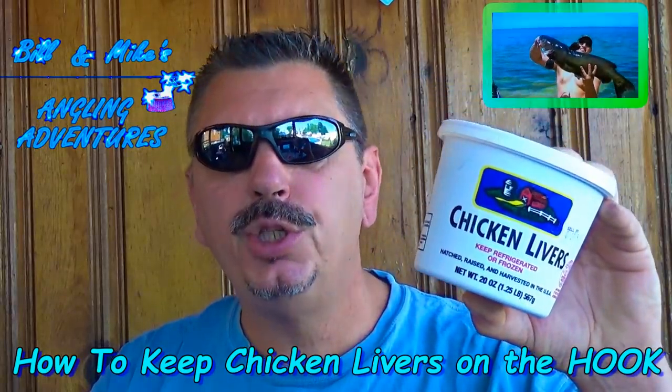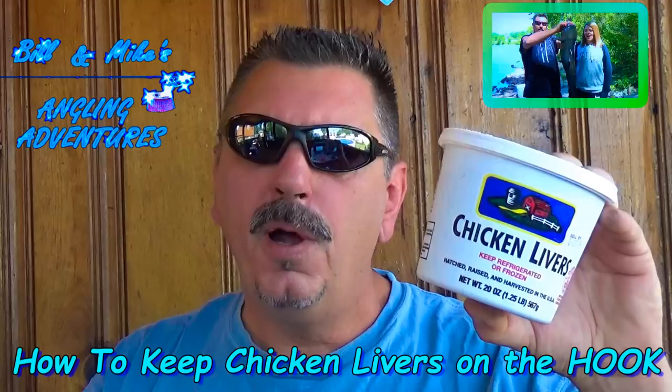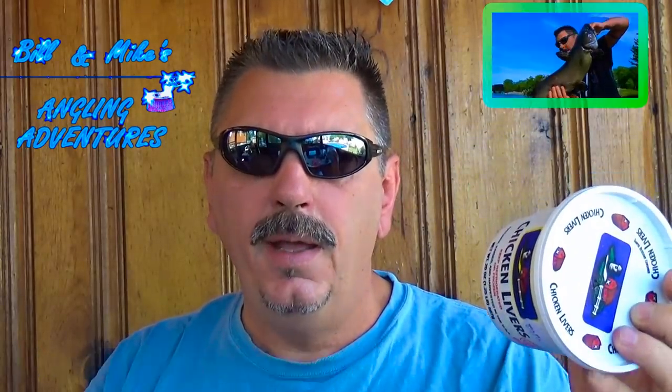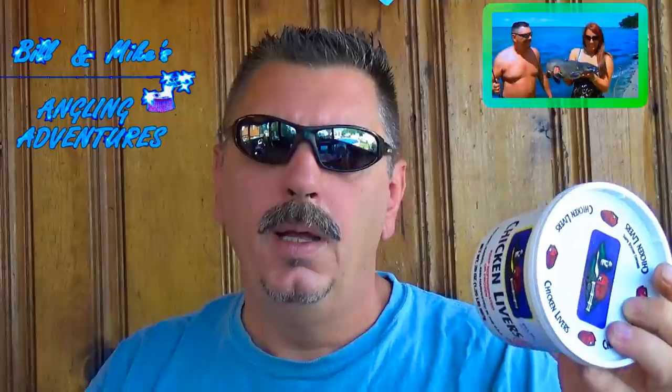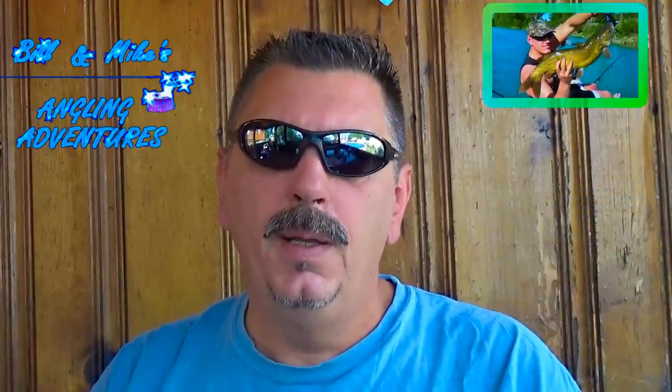It's no secret that chicken livers are very good catfish bait. The only problem is they don't stay on the hook too well. Today I have a special guest, Cousin Jed, a retired catfish guide from Mississippi, here to demonstrate how to keep your chicken livers on the hook.